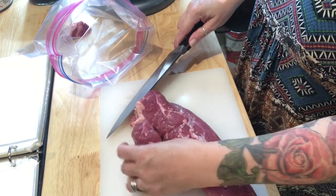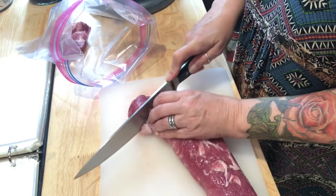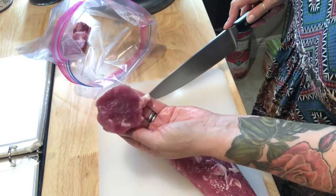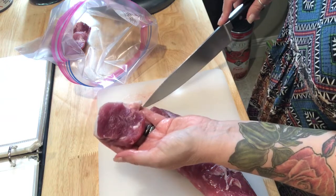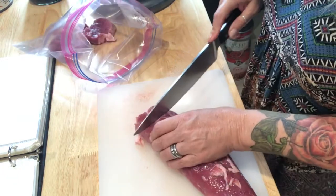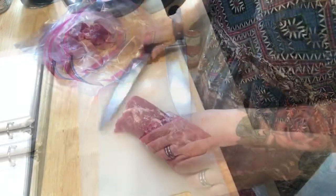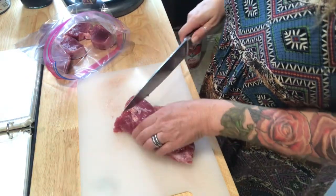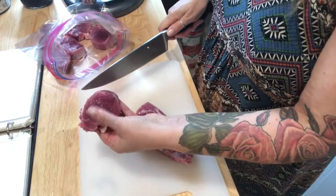I'm slicing them into pieces that are about an inch to an inch and a half thick, and I'm not going to worry about getting rid of all the fat just yet because when you're grilling you sort of want that — it's gonna impart a lot of flavor and keep your meat nice and moist. Pork fat is really delicious. I'm putting these into the bag in a single layer. Make sure your blade is nice and sharp; you don't want to use a serrated blade because you're gonna make a mess of the meat. If your chef's knife is good and sharp, you can see what a beautiful cut that makes.